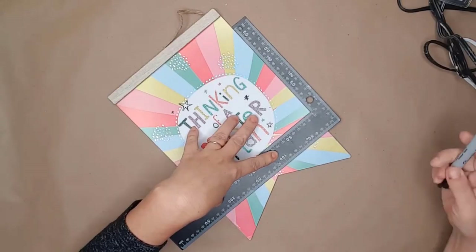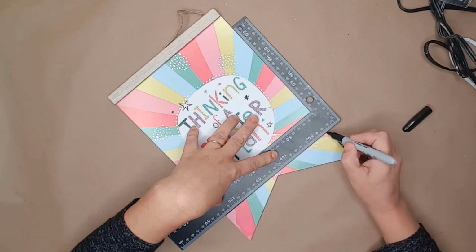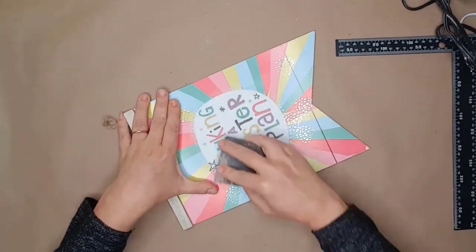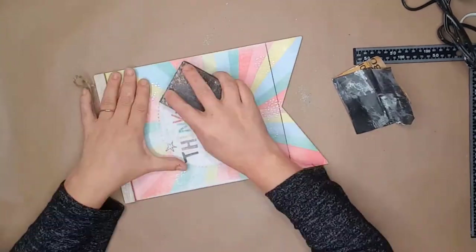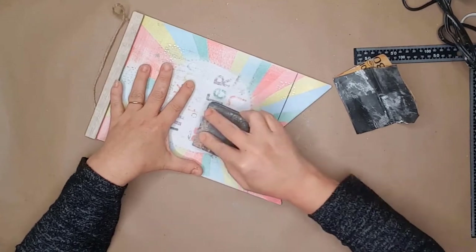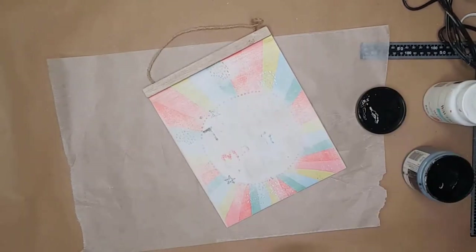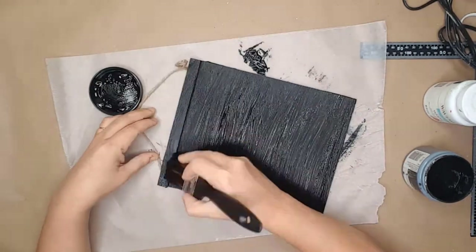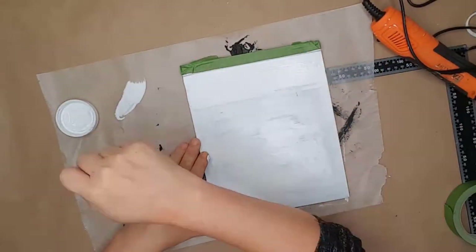I used this Dollar Tree sign to create a cute bathroom sign. I used my square to cut off the bottom portion of the sign, then used a sanding block to remove the glitter from the sign. While removing the glitter, I realized the sanding sponge was also removing a lot of the color, which was great. I continued until all the glitter was gone and the board was smooth. I then cut it using a miter saw to remove the flag part at the bottom. I decided to paint the sign with black chalk paint first, and also painted the wood at the top of the sign black. I used my hot air gun to dry the paint.